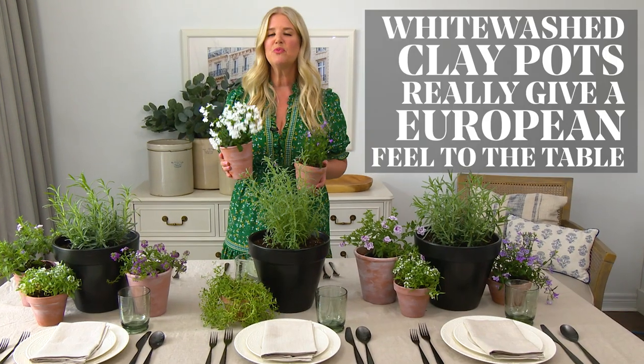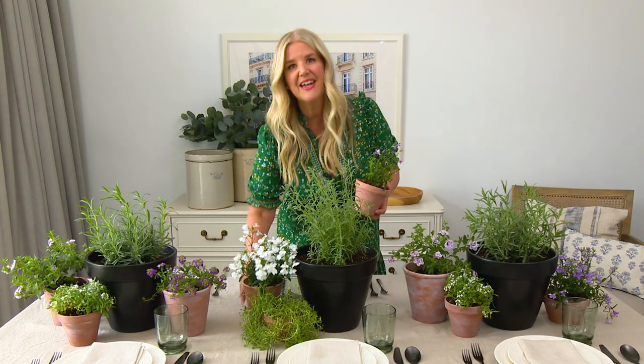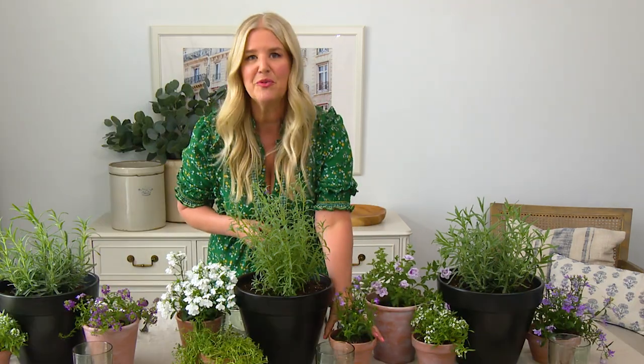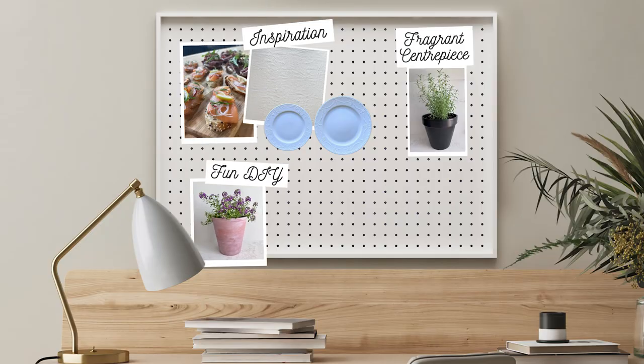White-washed clay pots really give a European feel to the table. So I went to Sheridan Nurseries, picked up a bunch of clay pots, some herbs and flowers, and then I DIY'd the pots to give them that white-washed look, and I scattered them down the rest of the table.